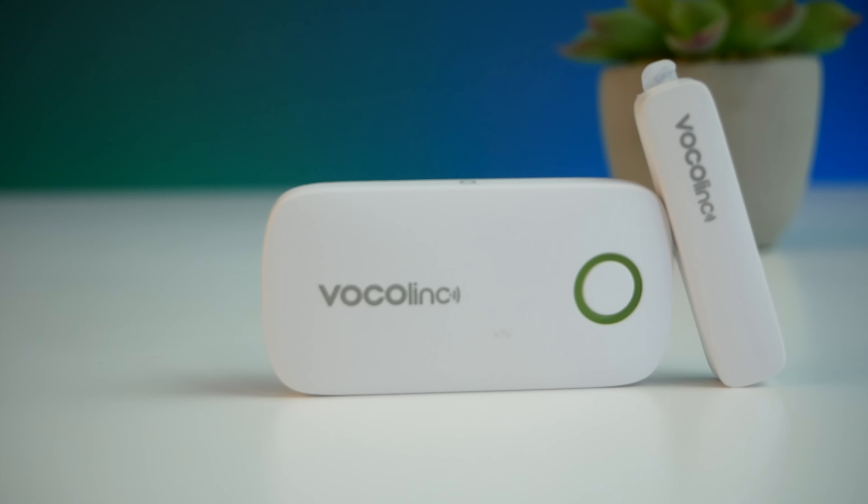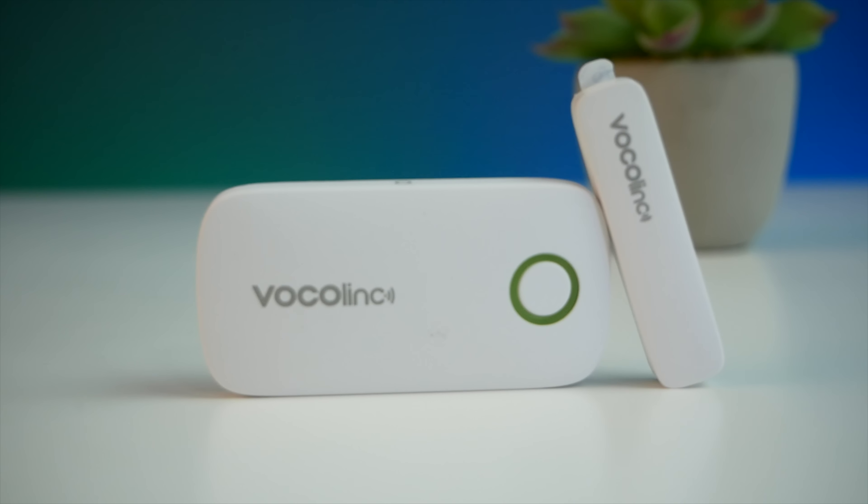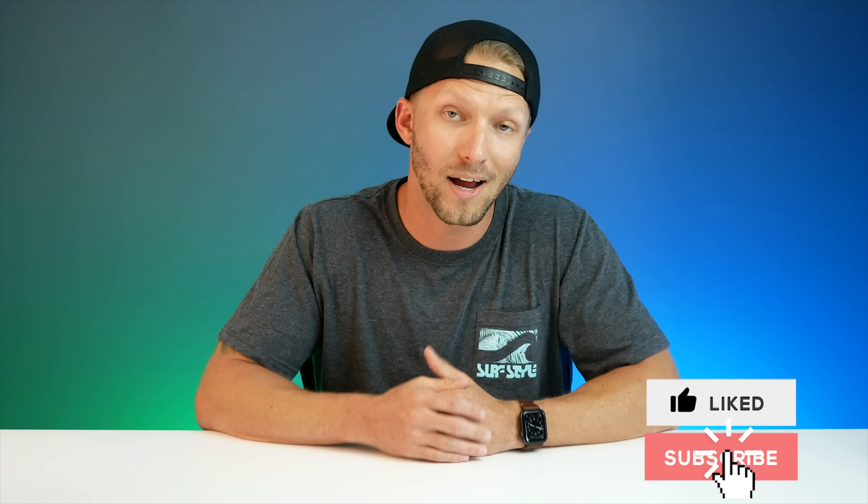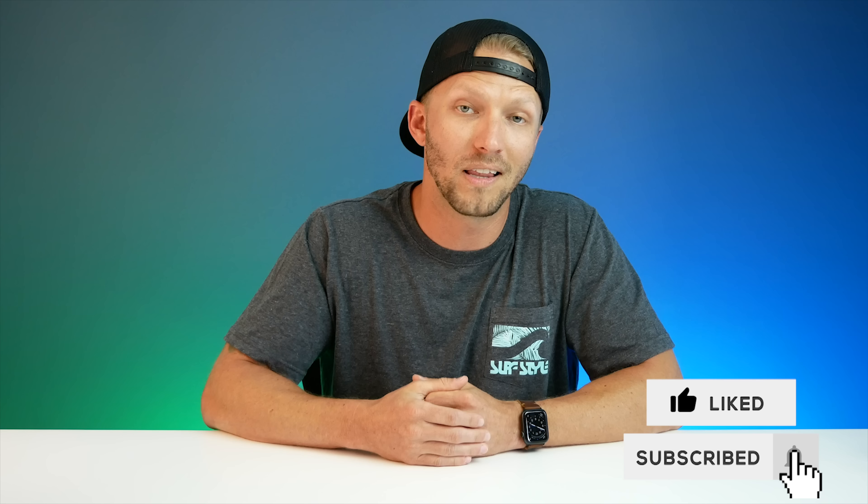These are a few ideas on creative ways you can use contact sensors in your smart home for automations. I've got affiliate links to this Vocalink contact sensor and all the other smart home products I use in the description below. If you have any great ideas or interesting things you're doing with contact sensors, please share down below — I'd love to hear it. If you have any questions, drop those in the comments as well. Thanks again to Vocalink for sponsoring this video. If you got something out of this and enjoyed it, please give it a big thumbs up, subscribe if you haven't already, and click that bell icon so you get notified when we post new HomeKit videos every week. Thanks again for joining me this week — we'll see y'all later.